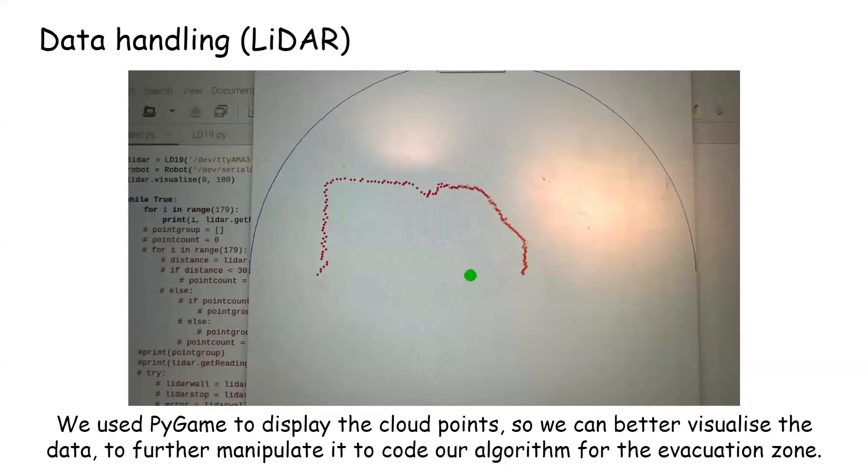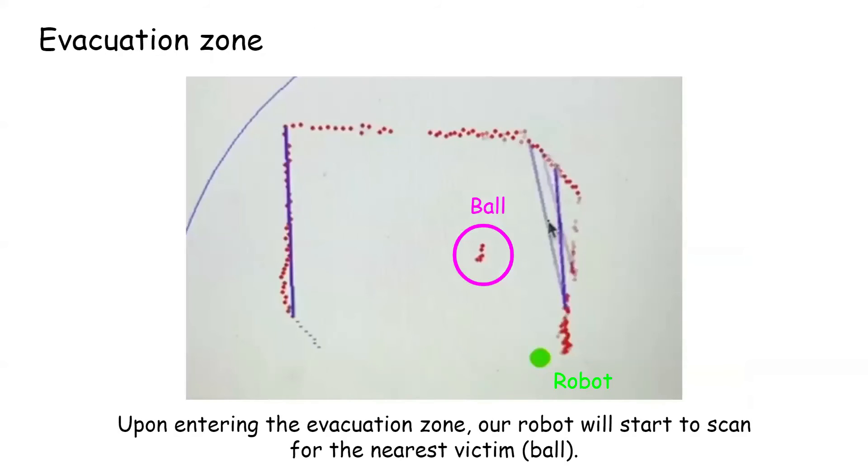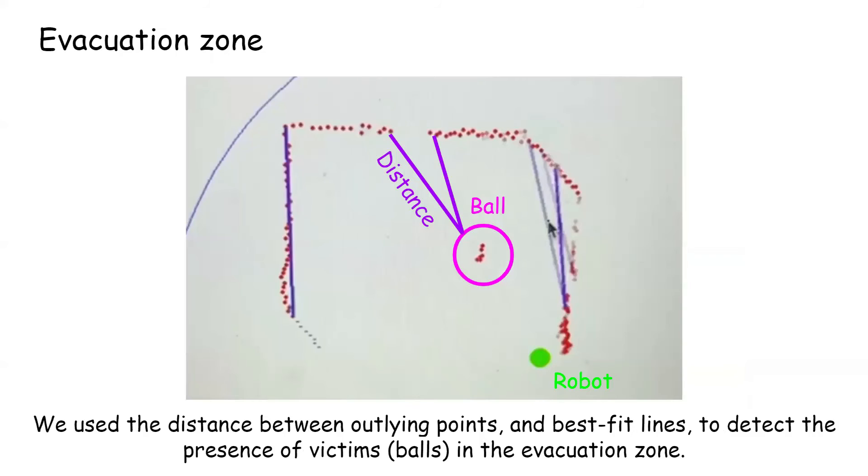We used Pygame to display the point cloud data so we can better visualize it and further manipulate it to code our algorithm for the evacuation zone. This was done with reference to resources on OpenCV and YouTube. Upon entering the evacuation zone, our robot will start to scan for the nearest victim. We used the distance between outlying points and best-fit lines to detect the presence of victims in the evacuation zone.